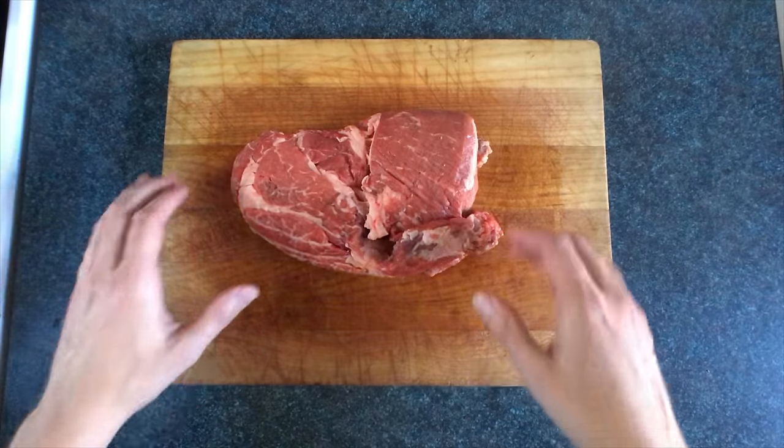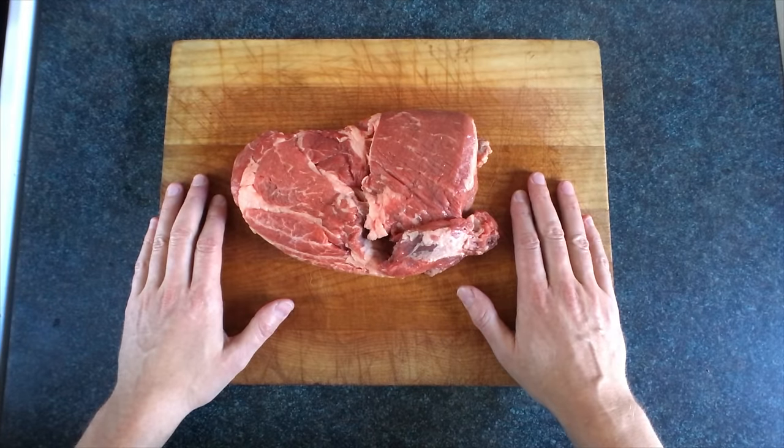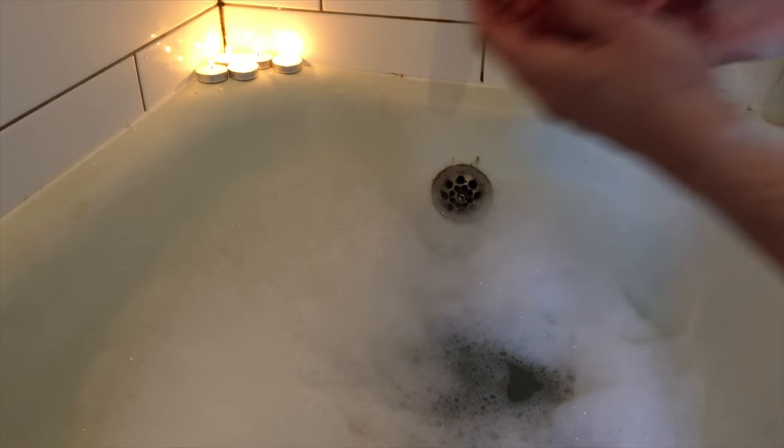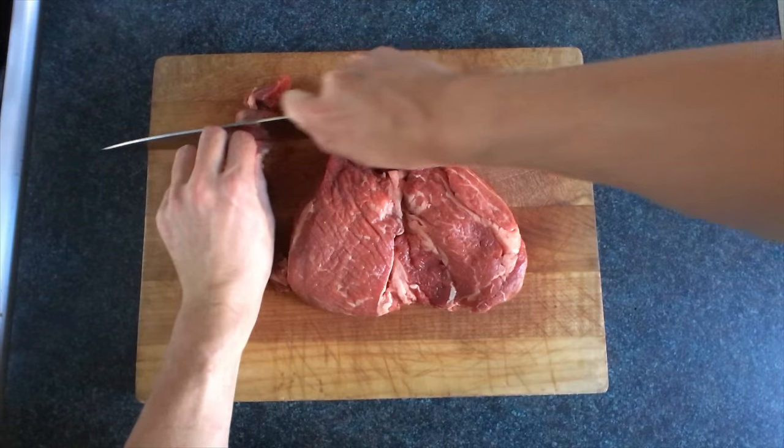And you're going to need some beef. Beef has spent its entire life surrounded by a cow, but cows are notoriously clean due to their all-vegetable diet. So you can skip this step. Chop up your beef into bite-sized pieces.